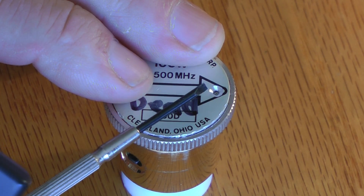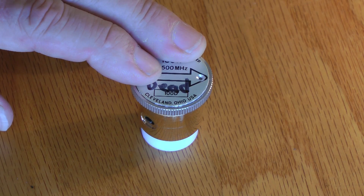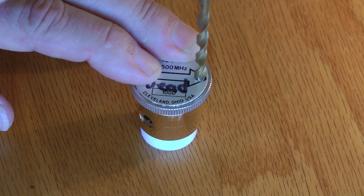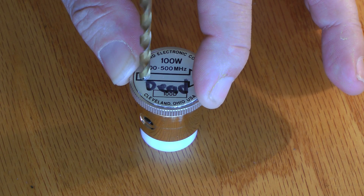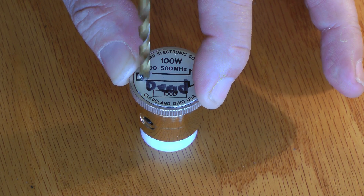First thing you need to do is remove the faceplate, and you do that by drilling a hole — or possibly two — to relieve a dimple that sets down inside the case and holds that cover on. To keep the cover intact so that you can replace it, you need to drill a hole as shown here.